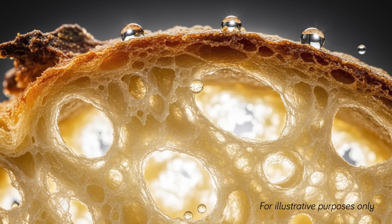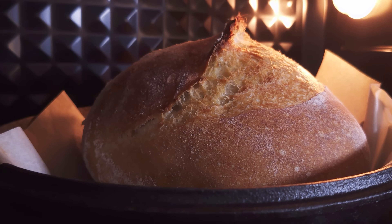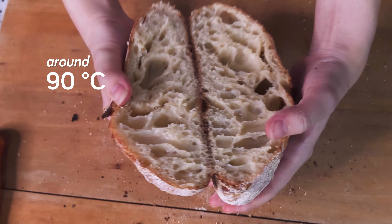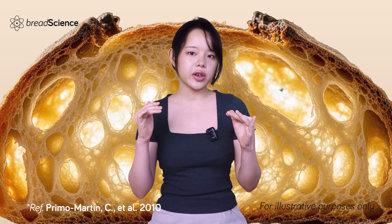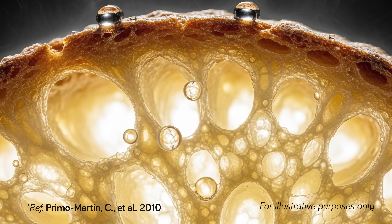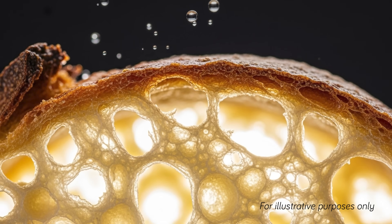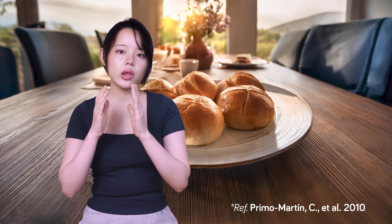So we know water moving into the crust is the enemy. How do we fight it? The key is to reduce how much water settles in the crust. One surprising factor is proofing time. A study on crispy rolls found that shorter proofing times led to a crispier crust that stayed crispier for longer. The idea is that a tighter crumb structure with smaller, less connected air pockets might slow down water moving from the crumb to the crust.